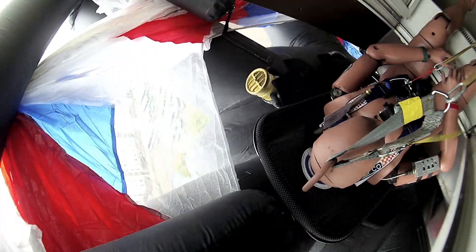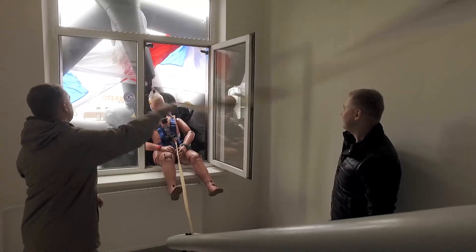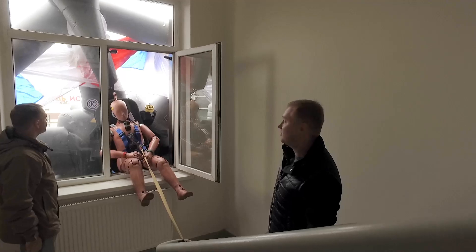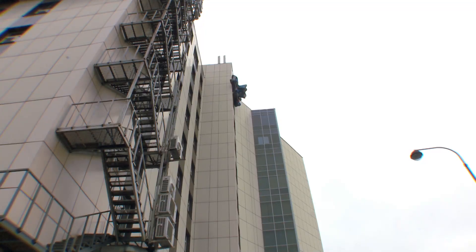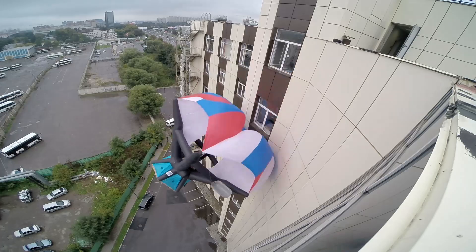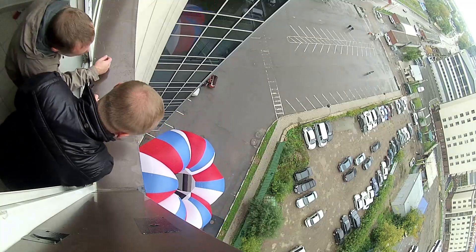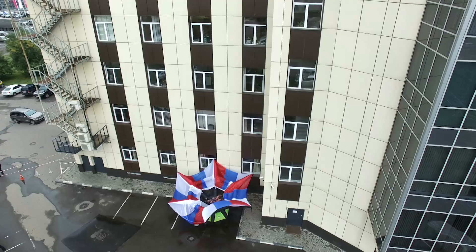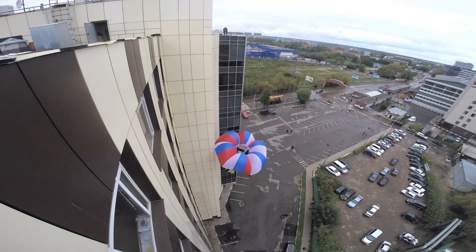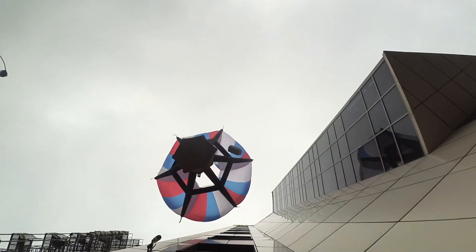Everything is closed now. The top safety cord has detached. Everything is fine. The system worked on the first try.